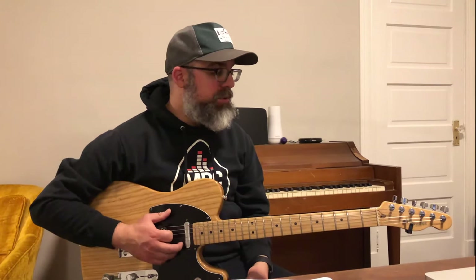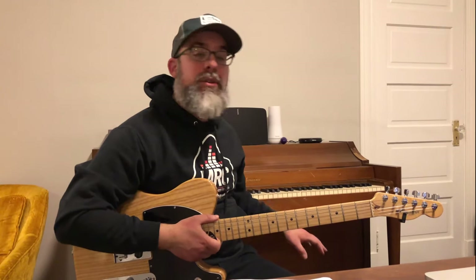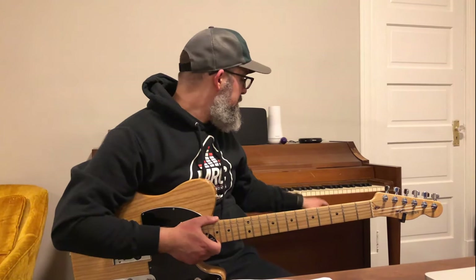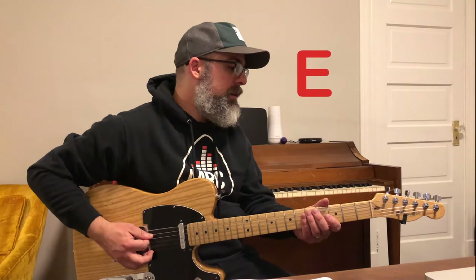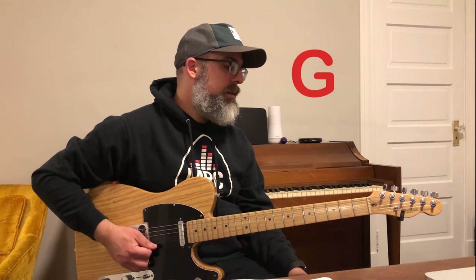The first thing you want to do is tune your guitar. I have a clip-on tuner here, but you can go to the piano and play the notes that you need to play, which is E, A, D, G, B, and E.